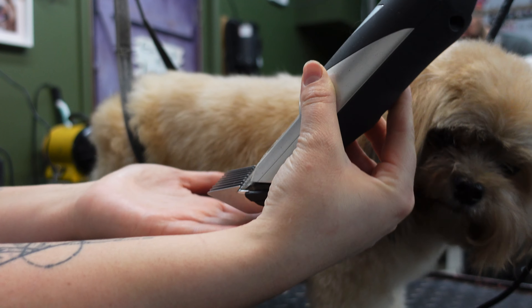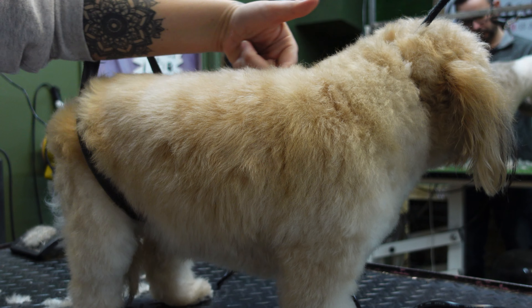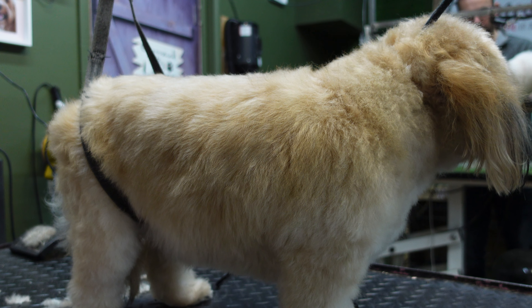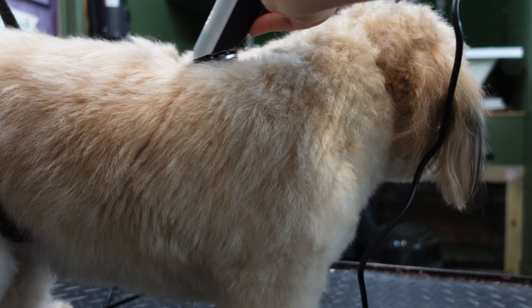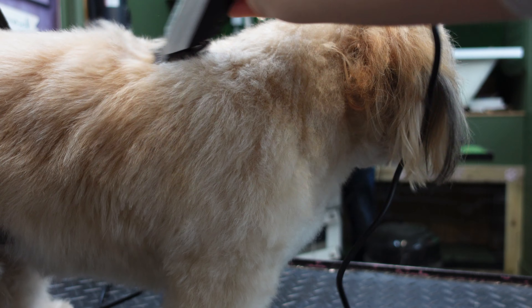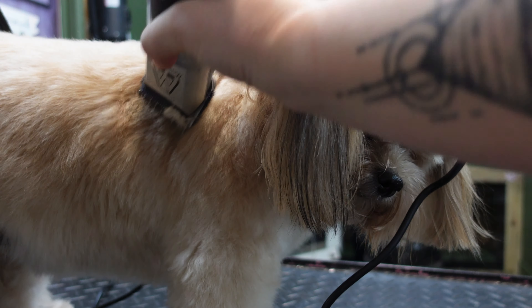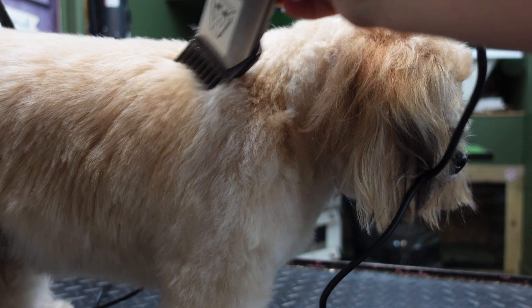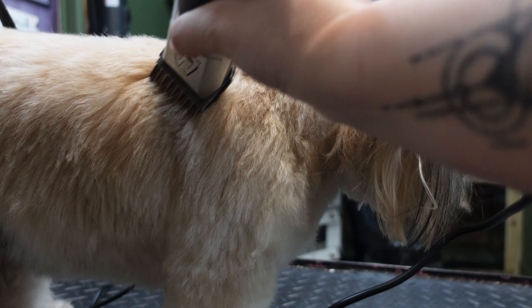Now you can put your chosen guide length on your clippers and start clipping your dog's body. You want to make sure your guides are always flat against the dog's body at all times and always follow the direction of the hair to ensure a nice even clip. You don't want to have a firm grip on the clippers whilst grooming the dog — you want to hold the clippers kind of like a big pencil. This makes it much easier to follow the contours of the dog's body and give you a nice smooth clip. You do want to apply medium pressure onto the dog when you're clipping, to ensure that the blades are actually going through the hair and cutting it rather than just skimming over the dog.